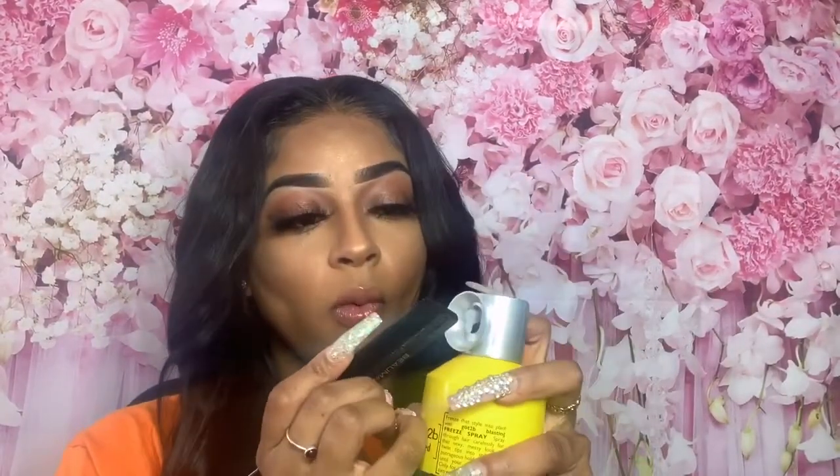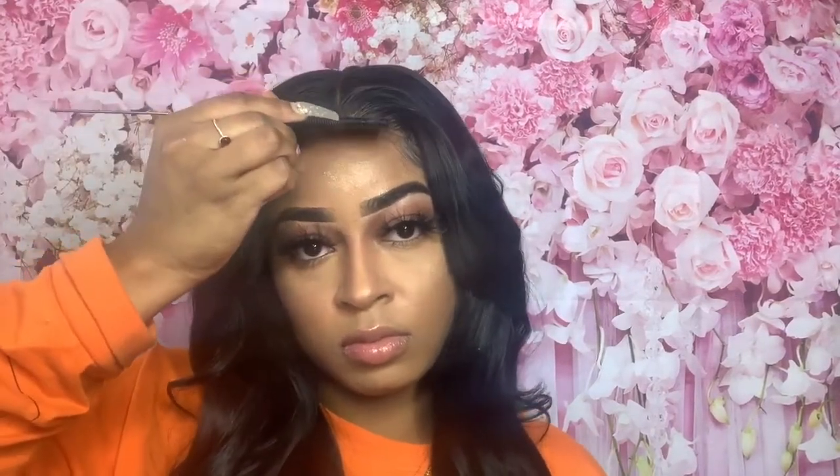Somehow it was just too big for my head, so I had to work around it and just make it work. But for the most part the hair was good, the install was good. Like I said, it was very shiny — naturally shiny — the quality was good. Overall I give this hair a 9.5, just because I haven't worn it long enough yet, but the hair is to the T.